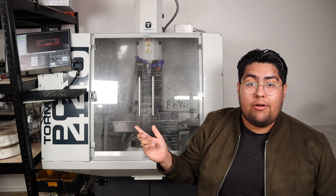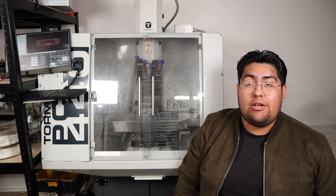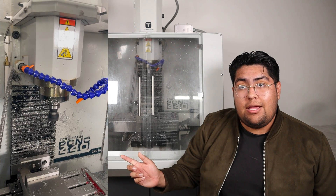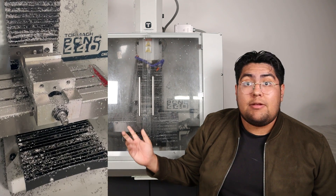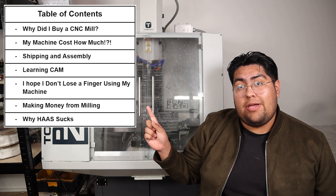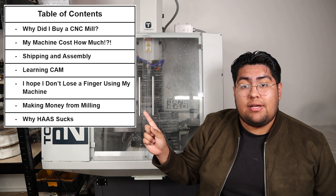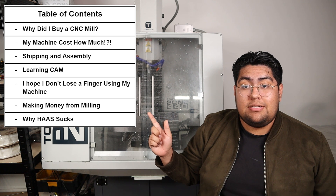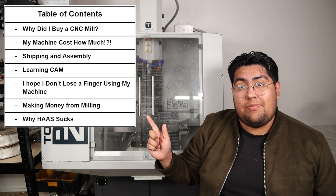I bought this CNC mill about a year ago. Prior to my purchase, I knew almost nothing about machining. I knew that this part spun and this table moved, and that was basically it. So in this video, I want to cover my journey. Up here is a brief table of contents of what's to come, and if you stick to the end, I'll tell you if this purchase was life-changing or a waste of money.